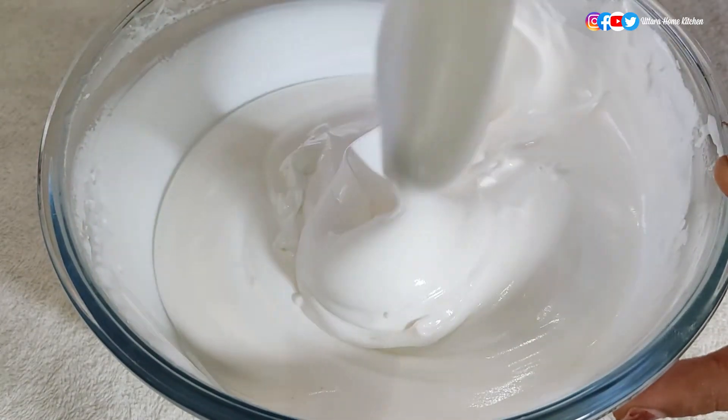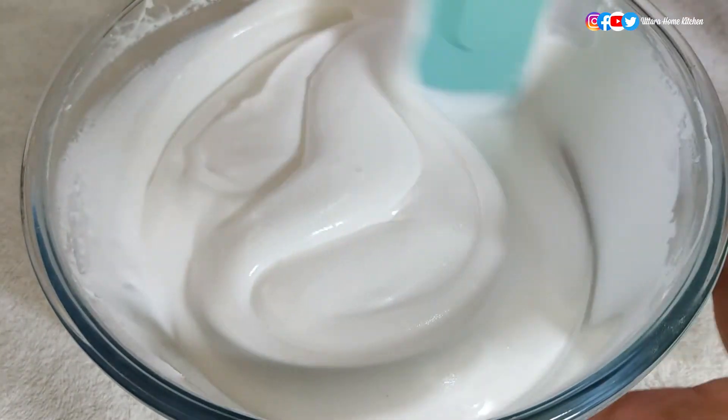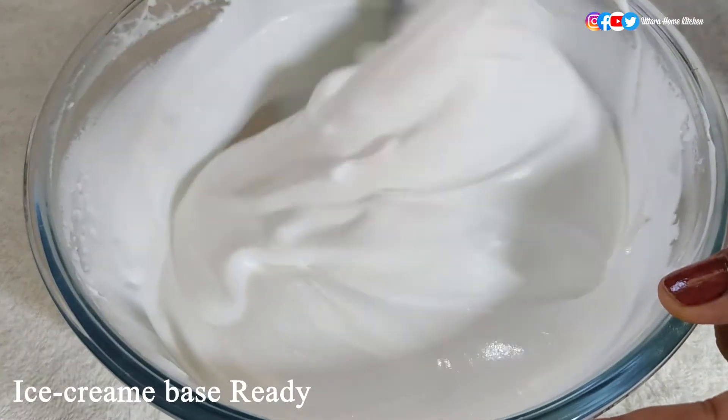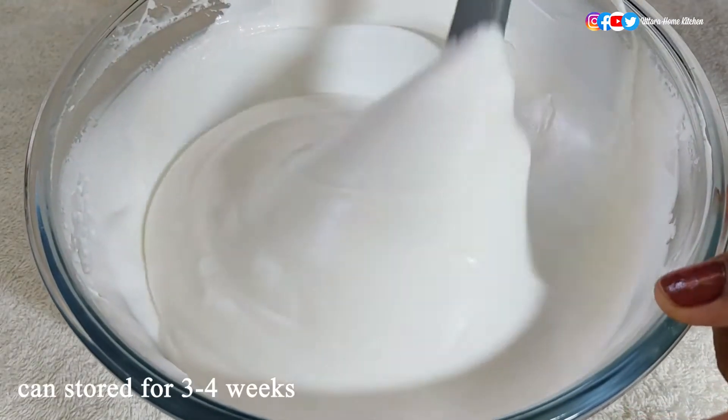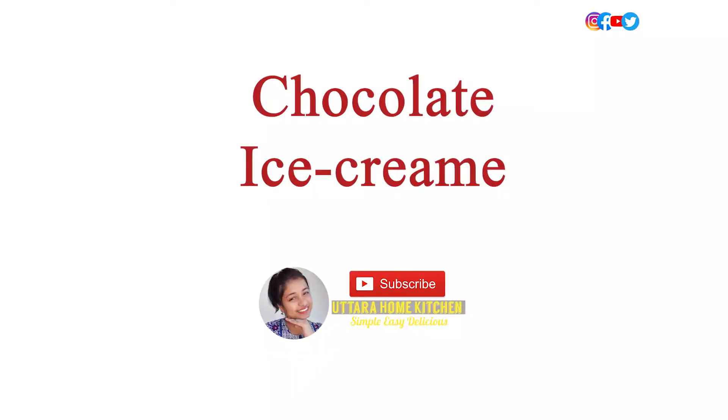Check with the spatula that it has mixed perfectly. Now the common base is ready. You can keep it in the freezer for three to four weeks and use it to make different flavors of ice cream. Now let's prepare our favorite chocolate ice cream.